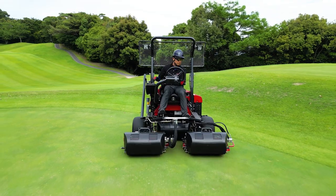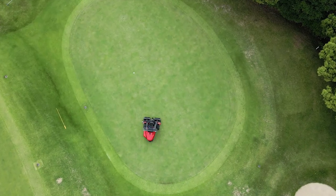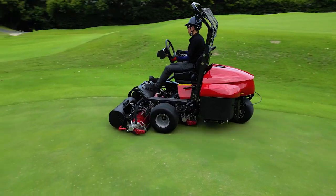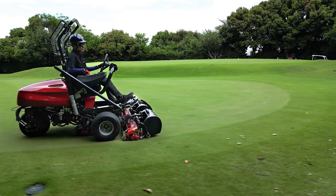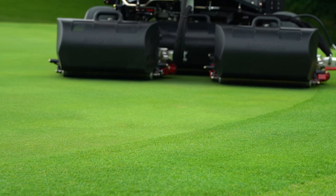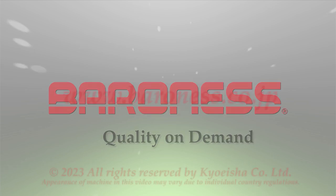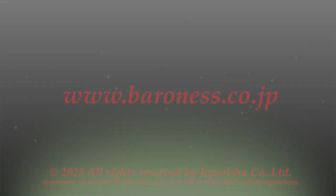With the new technologies and features including the hydraulic drive, the LM311, Baroness's new greens mower, can achieve ideal turf quality on any greens. We encourage you to ask for a demonstration and see for yourself. For more information, please contact a Baroness distributor near you.